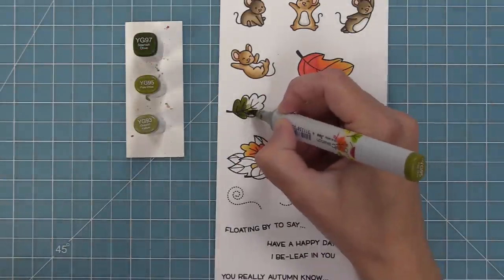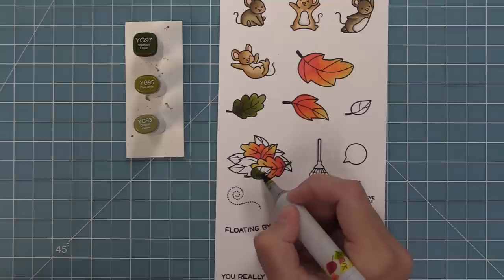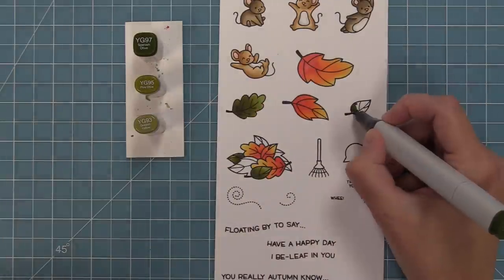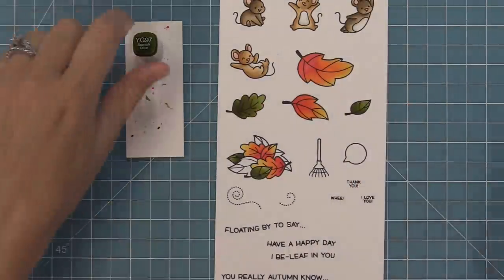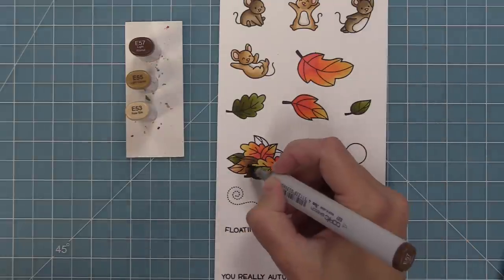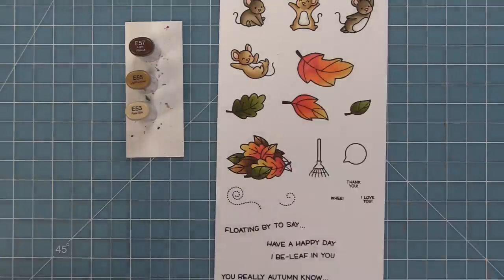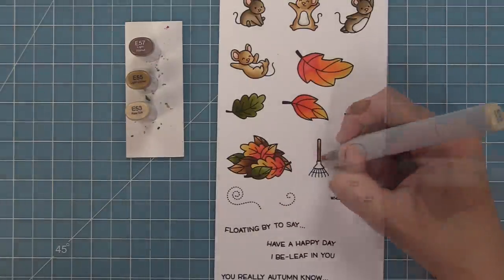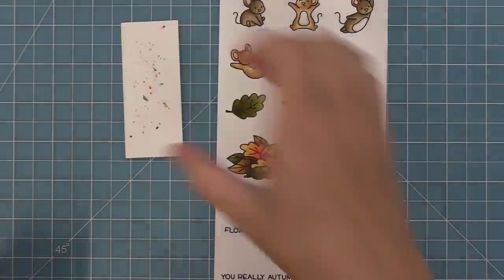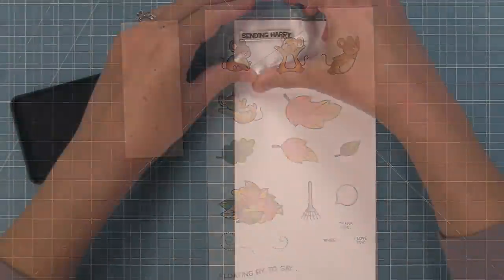Now we're going to do some olive greens that are in the same family. The olive greens make those reds pop even more, and I really like the mix of them in this little leaf pile. I'm adding the darkest at the bottom and blending out to light. Then we'll bring in some brown for nice fall colors — just dark, medium, light, and done. I'll use similar colors on the rake so everything blends together, and a little warm gray on the speech bubble. I just love how these mice turned out — the colors are so beautiful and fun to color.